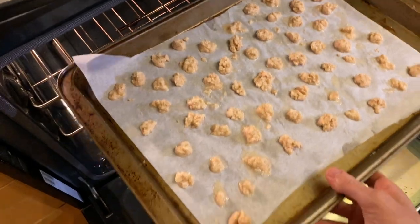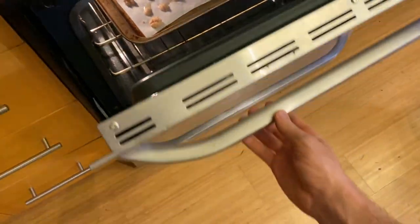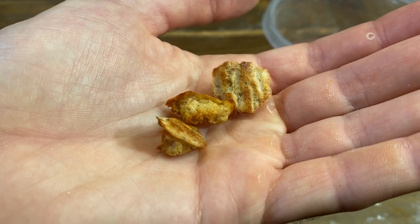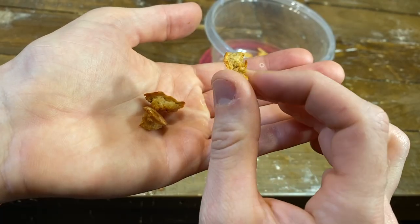Place the treats in the oven for 20 to 30 minutes. They will turn golden brown when they are ready to be removed. Let them cool and then remove them from the parchment paper. You can feed them to your cat immediately after cooling or store them in an airtight container.